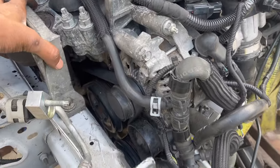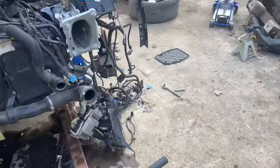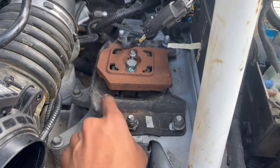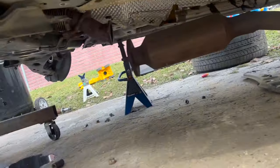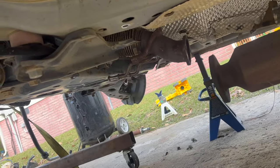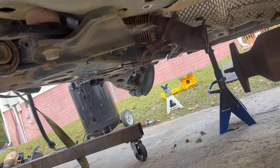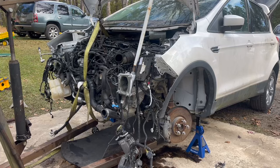We just got the engine in. It took us a while to line up the engine mounts — I had one on the wrong side earlier so we had to flip it around. The exhaust was also getting caught in the brace, so we had to pull it off. Now we're good. We're going to put the bottom engine mount in, sort out the exhaust, and then we should be golden. All engine mounts are in and bolted down.